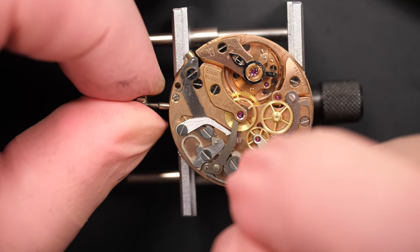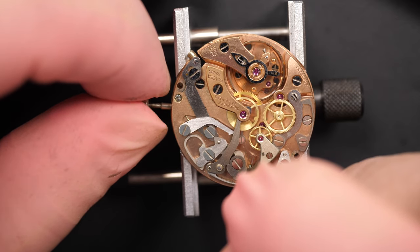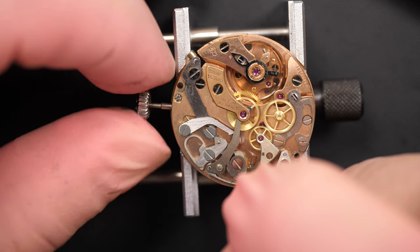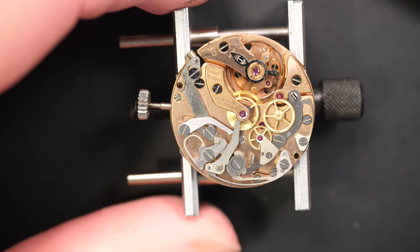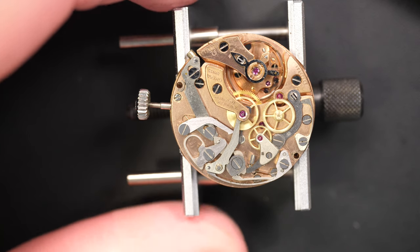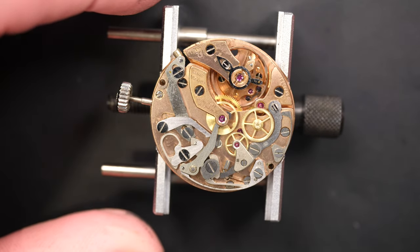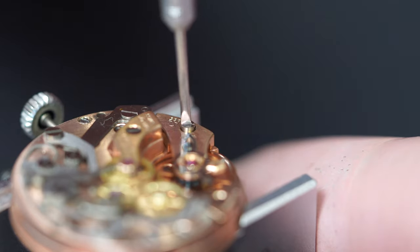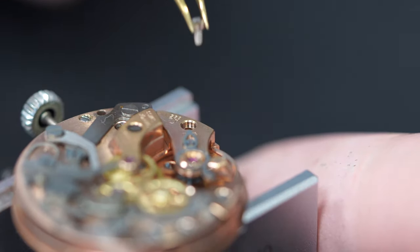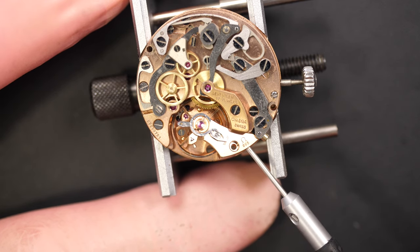I'm going to remove the power now, just holding the click there with a broken oiler and gently releasing the power, holding the crown in my hand just slightly to make sure the power doesn't come off too quick. Normally the balance will come to a stop when there is no power in the watch. That's the first step you need to do, because when there is no power you can remove all the parts without the risk of damaging them.